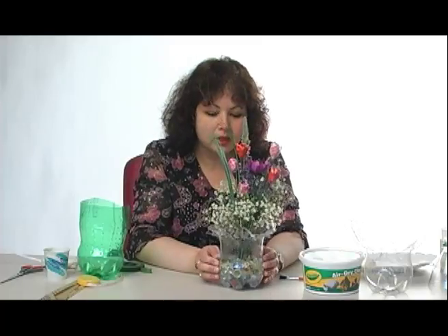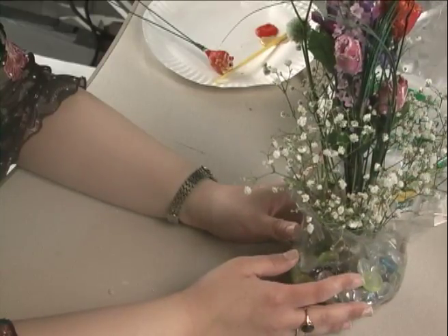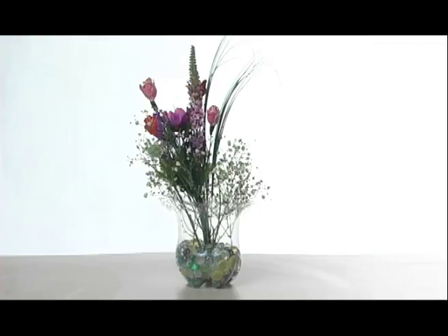Put a few rocks in there like I did — these polished stones. Or go out to your garden and get the stones from there. You could also put shells, rose petals, or even some candy. Now you can surprise your mom with this vase filled with flowers that you made. Happy Mother's Day to my mom and yours. Thank you for watching the Times Herald Record Craft Corner.